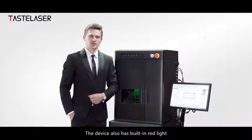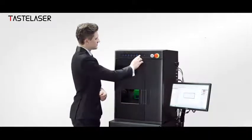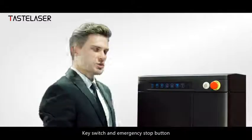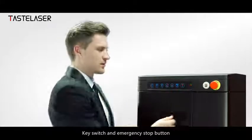The device also has built-in red light, a key switch, and an emergency stop button.